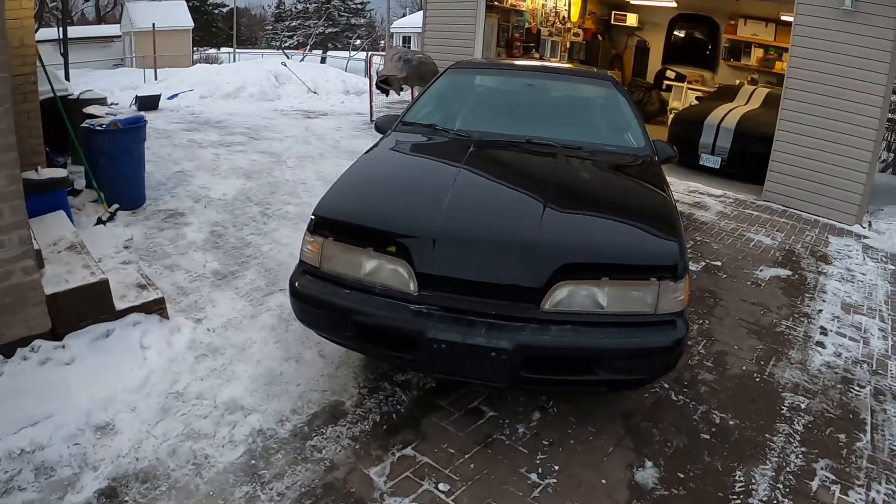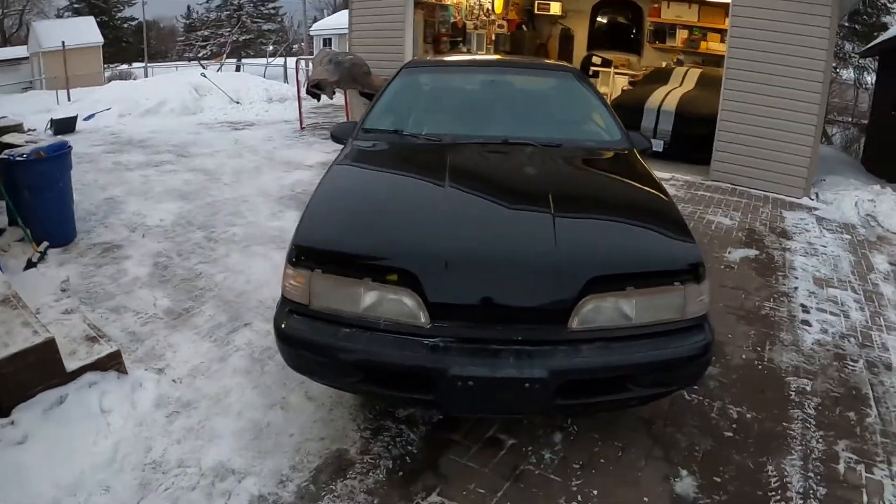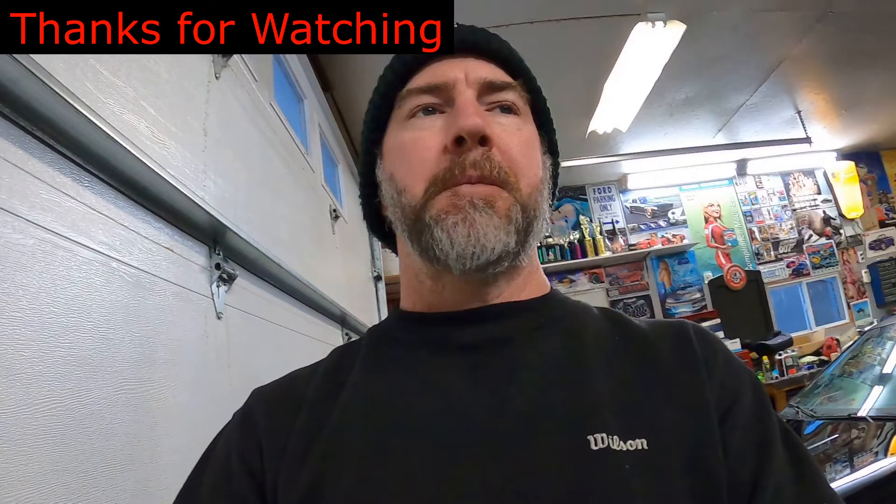Thanks for watching guys. Talk to you later. Bye.